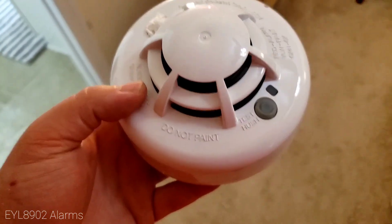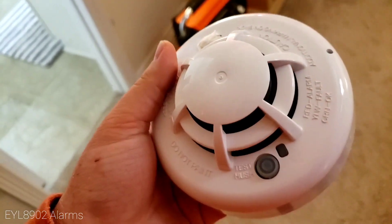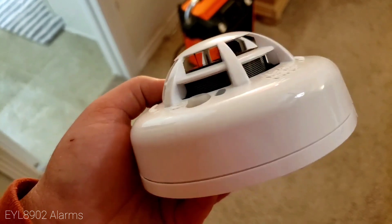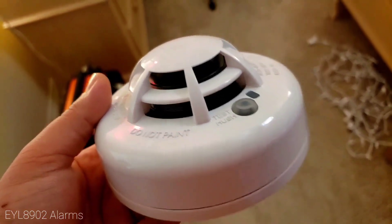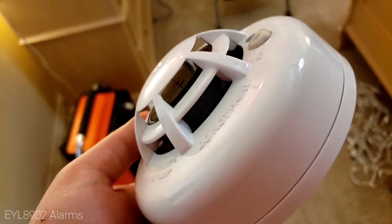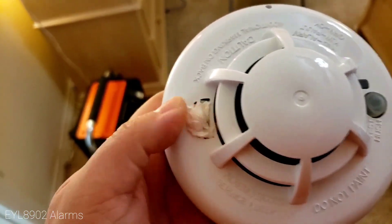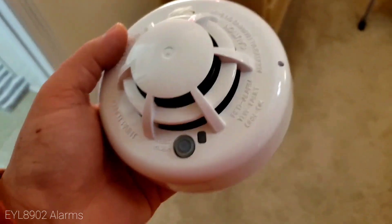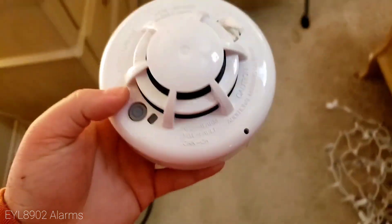Hey guys, I found out about this Apollo 5100-357 smoke detector and it actually works on the Vista 20p. It's actually a smoke and heat combo — you can kind of see the heat sensor in there. I just put some paper on the PA because it's so loud, but this detector does work on the Vista 20p. You program it on loop one and this is what it sounds like.